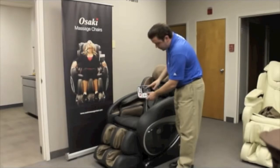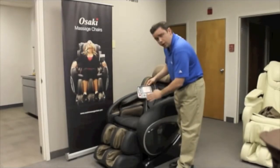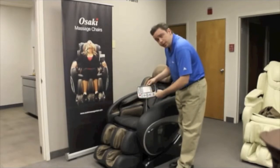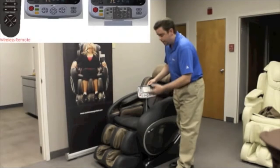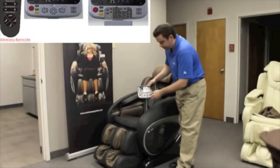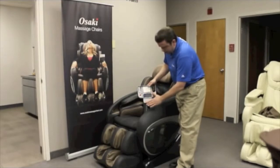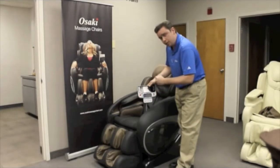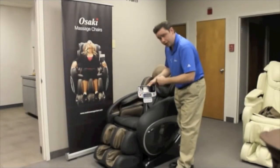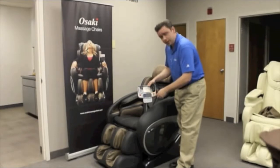Not only does it have an LCD screen display which will show you all the massages and where they're running, you can do particular spots, partial areas, and manually move those up and down, along with the body scan. On one side you have all your massages and the control of where the massage is running up and down on the back, which is one of the number one features of the chair.